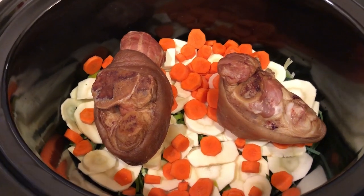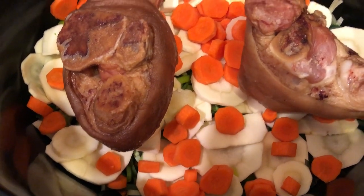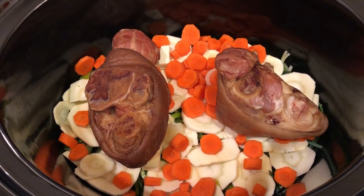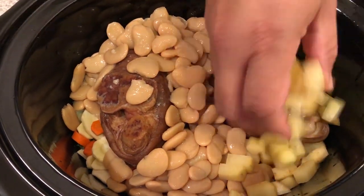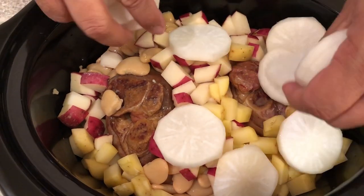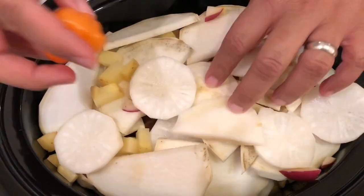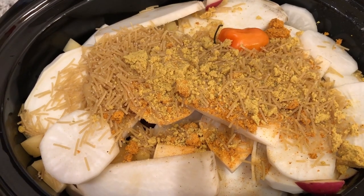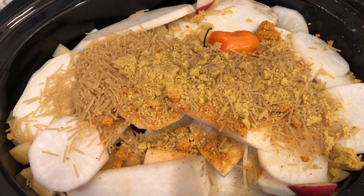So far I've added the leeks, the parsnips, the carrots, and the ham hocks to the crock pot. I'll be adding in the beans. I will then add water and cook on high for about three hours.